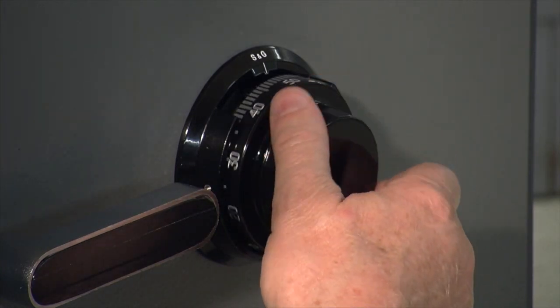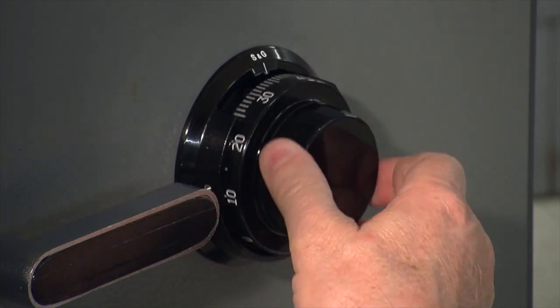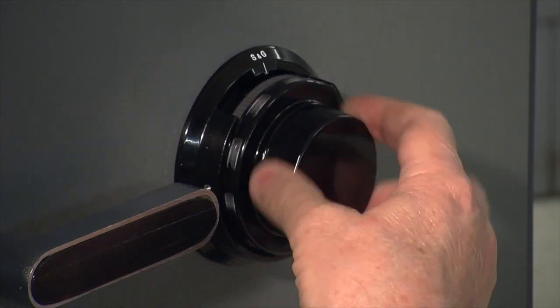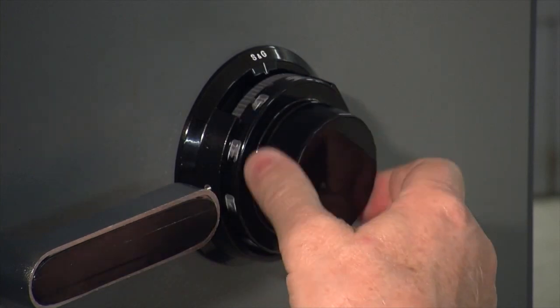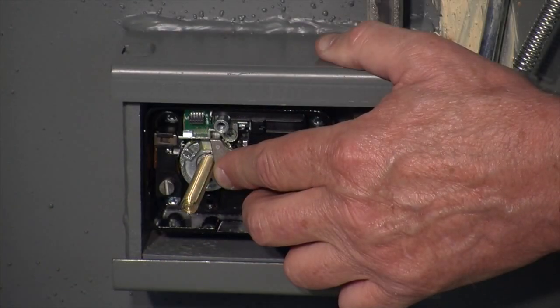If you meet resistance, that means the washers are binding and caught. Just back off a bit, then slowly go forward again until those bearings center themselves. Notice that if you show a little patience, they'll put themselves right up over that hub where they need to be.